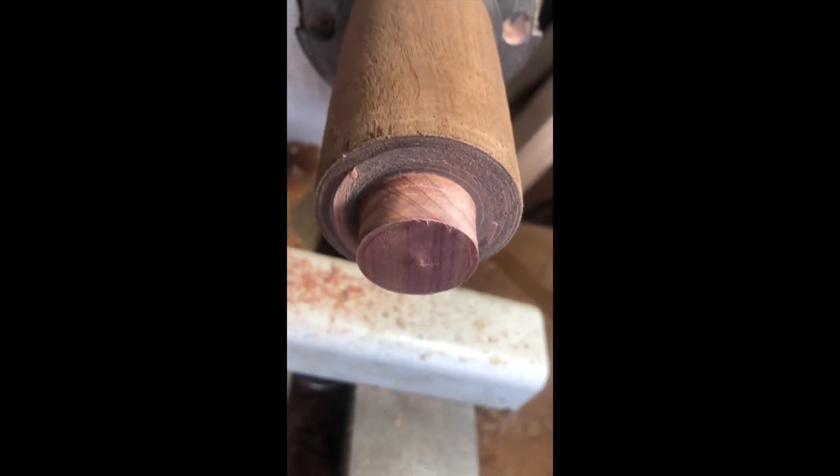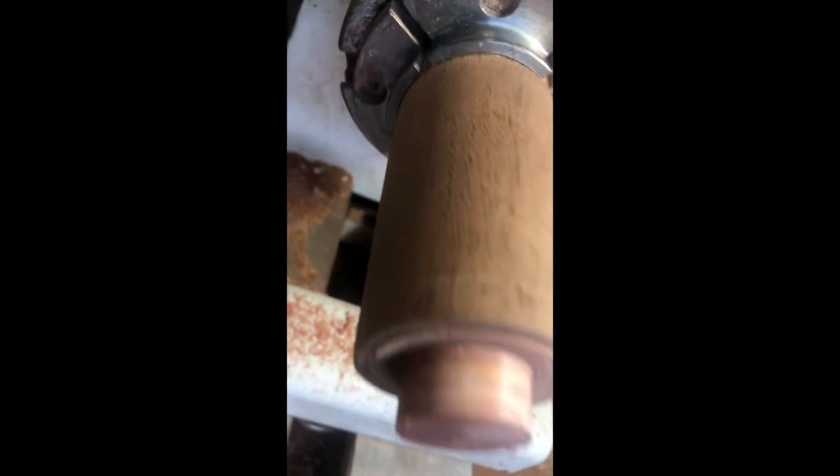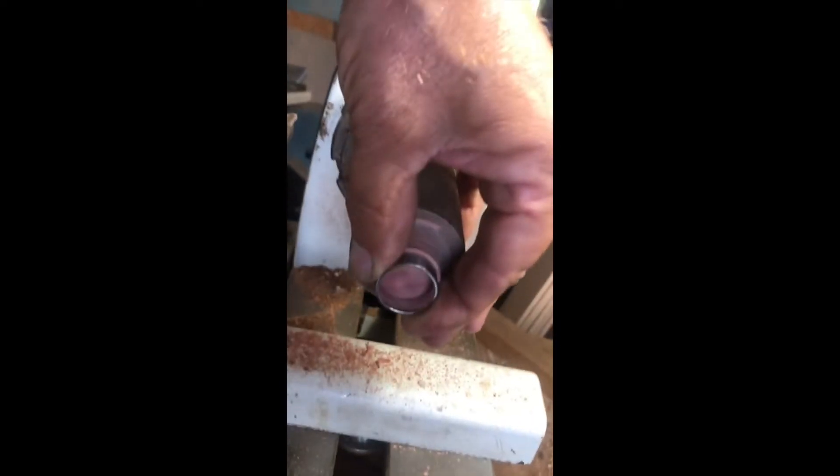Okay, here's where I am with this piece of cedar. I've got it turned down close to the size that I need and I'm getting ready to start cutting out the center. This can be tricky because it's very easy to get it oversized, and then that ring core is not going to fit. This is the center of the ring, so I've got to get that just right for that to go in there, and cedar is really soft, so I'm going to try not to break it.